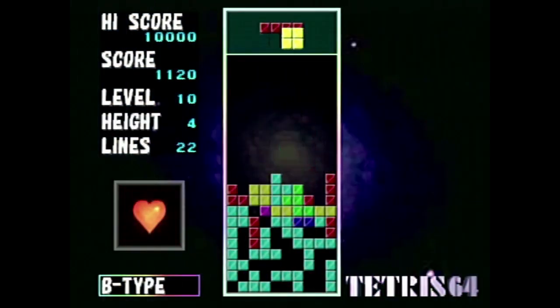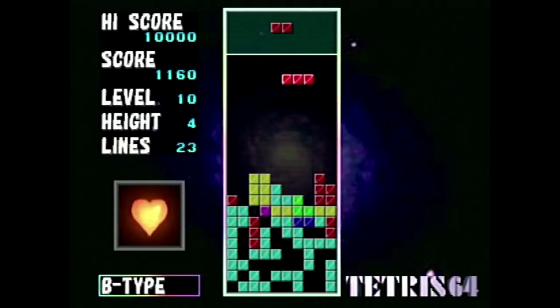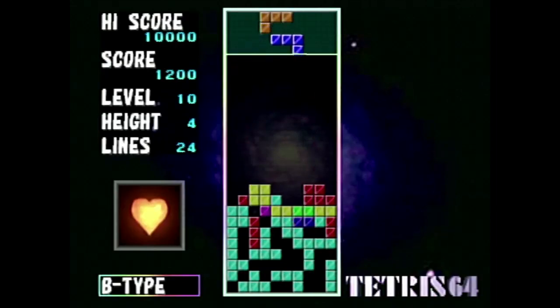Tetris 64 is a unique package and actually quite a good Tetris game. There have certainly been better titles in the series released since 1998, but the whole biosensor mechanic is interesting, and as far as I know, it's something that hasn't been replicated. It's crazy to think that even back then a product like this existed on a Nintendo platform — and not only that, it does what it sets out to do. Minimalistic presentation aside, Tetris 64 is a lot of fun to play and a great addition to any N64 collection.